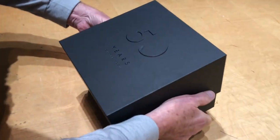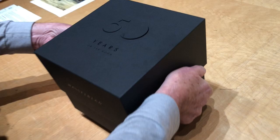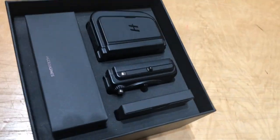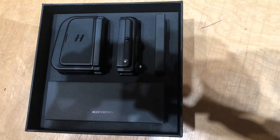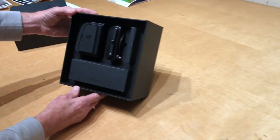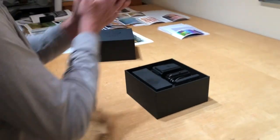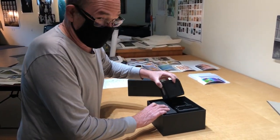Look at the simplicity — it's like opening Apple products back in the day, you remember that? All right, here we go. So let's see what we got here. We're going right to the main event.